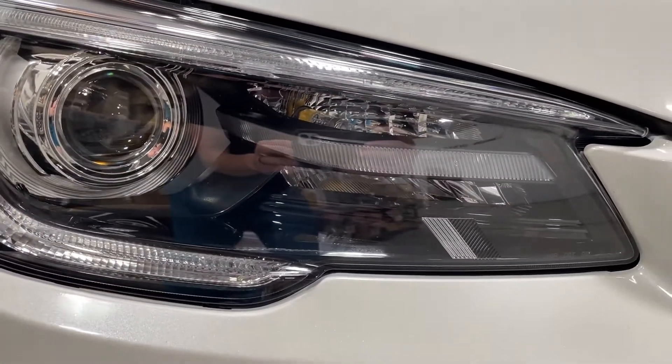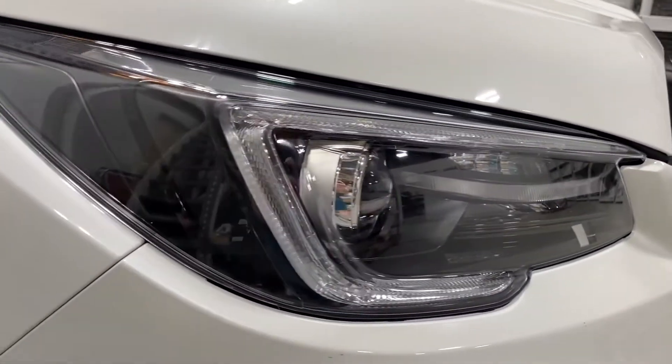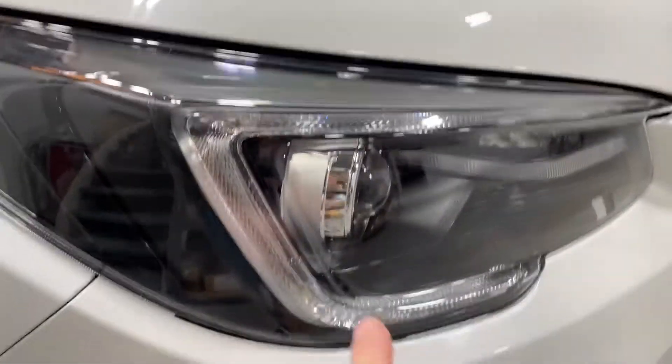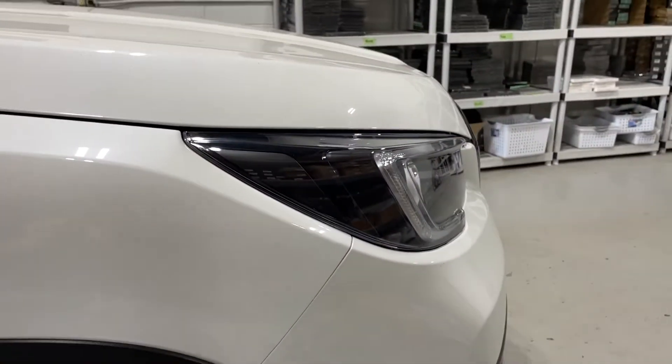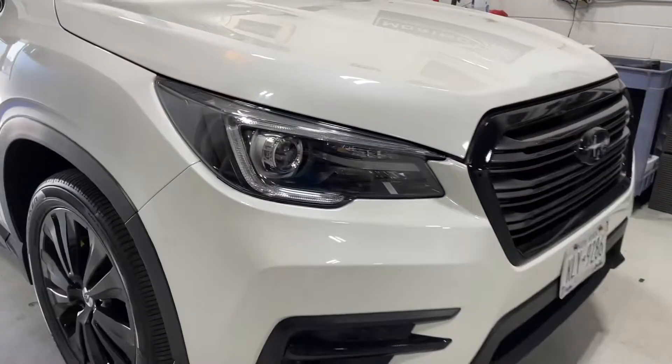We've carefully disassembled the headlight, masked off the diffuser, and painted it semi-flat black, just exposing the C-light diffuser. Of course that amber reflector was painted on the side, and that gives it a really smooth, clean transition.